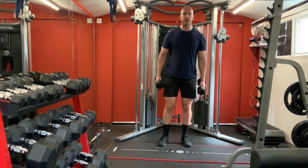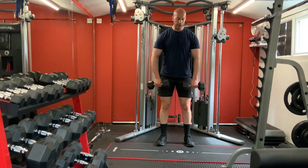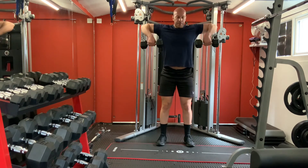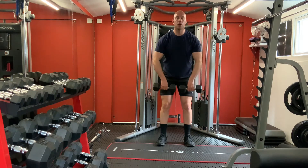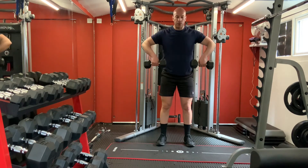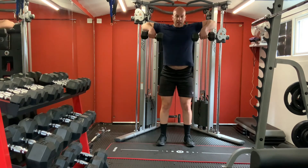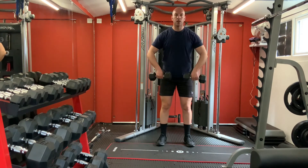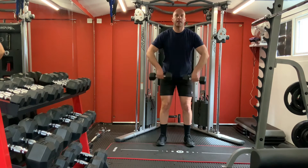Alright, come down with your shoulders - we're going to do some lateral raises. Hold the dumbbells on your sides, pull up on your sides and slowly down. One, two, three, four, five, six, seven, eight, nine, ten. Great.